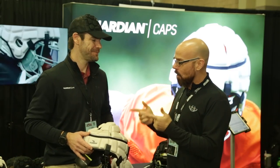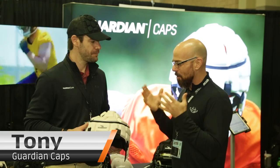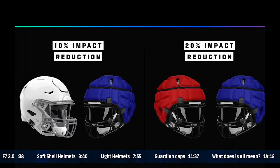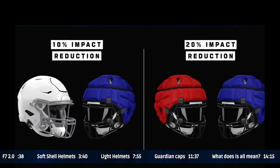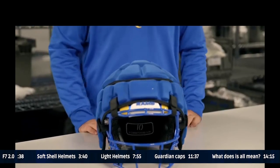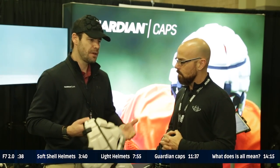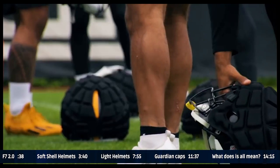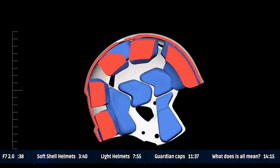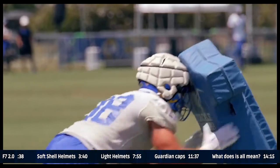Here we are with Tony at Guardian with Guardian Caps. You guys have seen this on Hard Knocks this year. The Guardian Cap is a one-size-fits-all lightweight helmet cover to reduce impact during practice — about a third of the impact, 20 to 33 percent depending on where the impact occurs and how hard. Really focusing on those repetitive blows for the big guys: O-line, D-line, linebackers, tight ends. That's where the NFL mandated them this past year for those position groups.